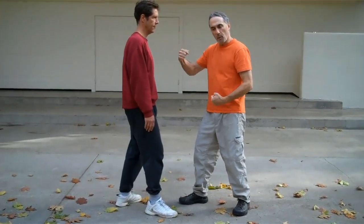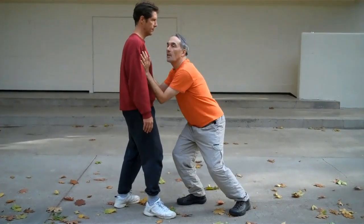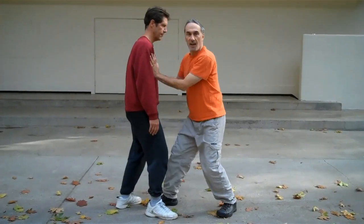If those points aren't lined up and connected, the push won't work. For instance, if points one, two, and three are all soft here — when I push, nothing happens.